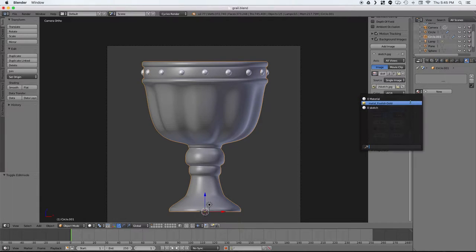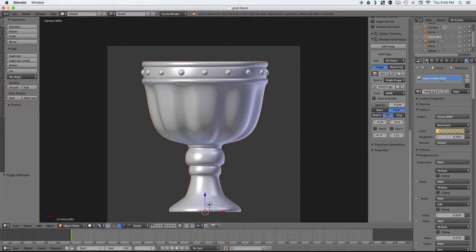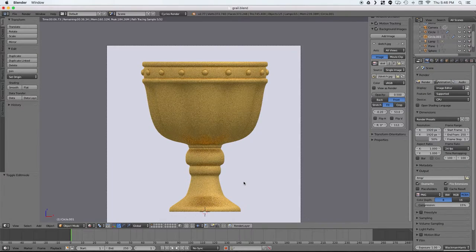And there we have the finished model. Just doing a quick test render to see how it will look in gold, and then we'll move on to the finishing process.